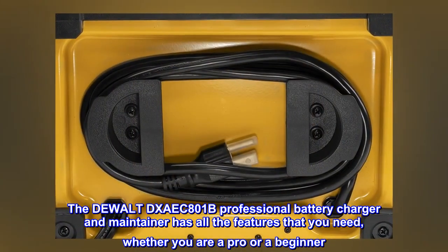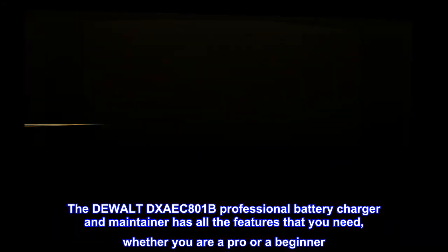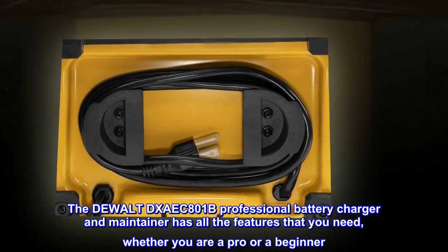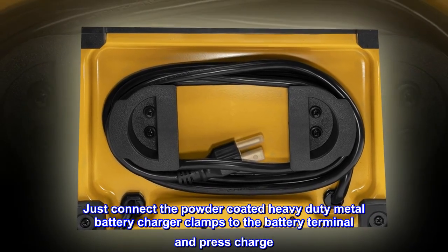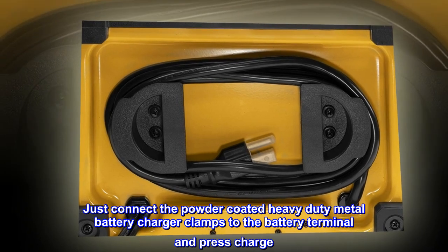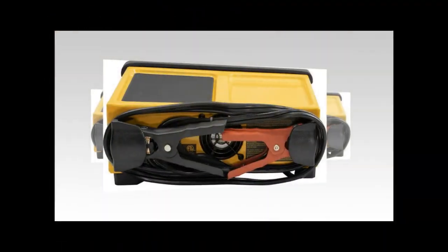The DEWALT DXAEC801B professional battery charger and maintainer has all the features you need, whether you are a pro or a beginner. Just connect the powder-coated heavy-duty metal battery charger clamps to the battery terminal and press charge.